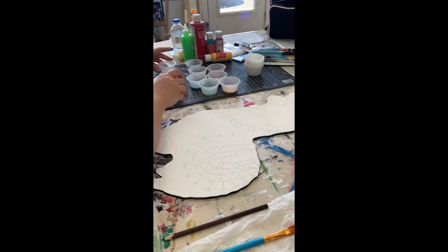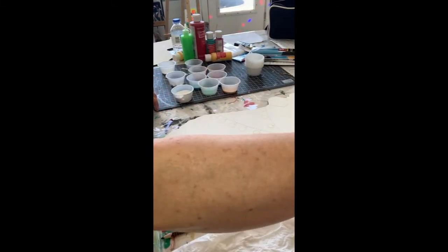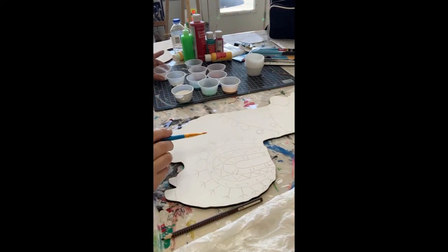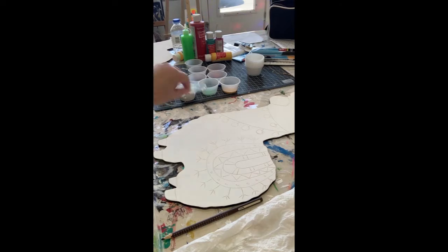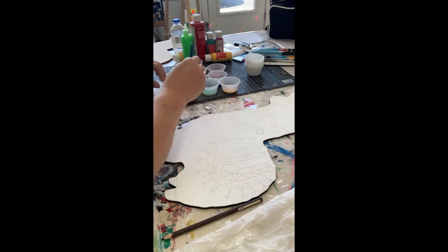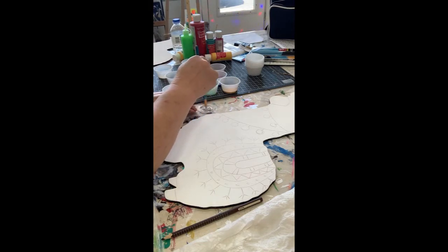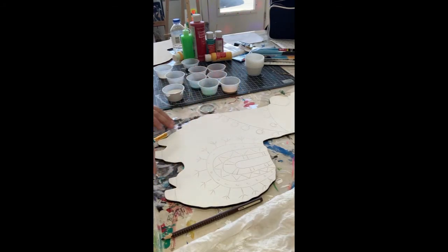I think she's looking pretty dang cute - I like it! Now let's take a somewhat smaller brush, probably smaller than what you used to paint the background. In one of my lids from my cups, I'm going to mix some gray. We're going to take a little bit of white and add a bit of black.